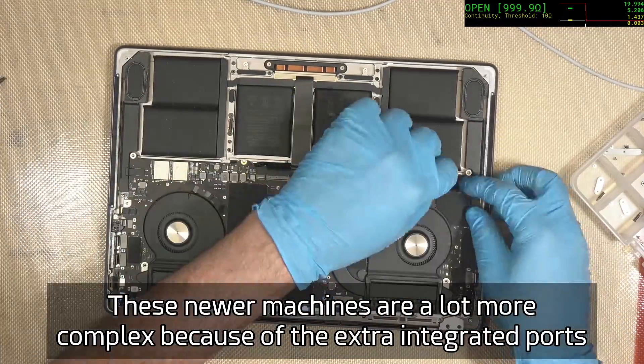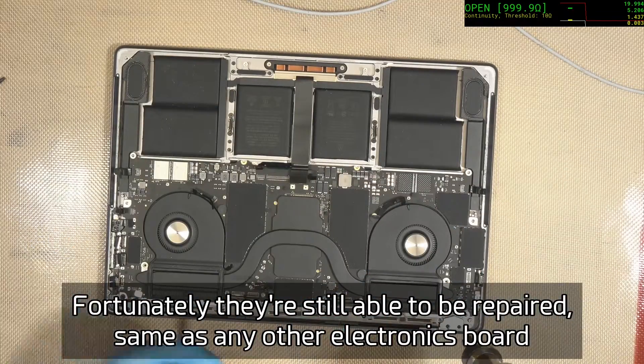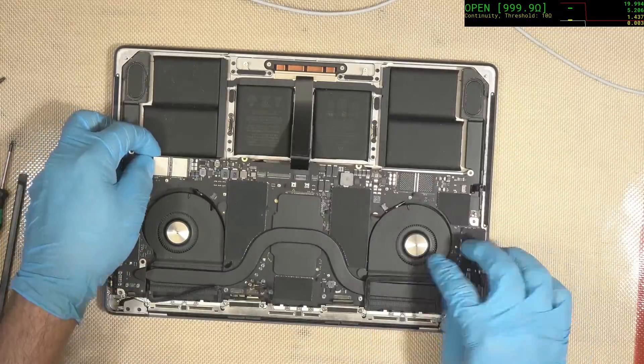As you can see, it does take quite a bit to get the boards out of this one — it is a bit of a pain and it definitely adds to the cost of the repair due to the labor increase.